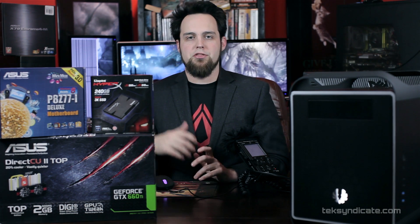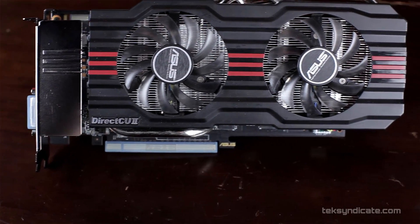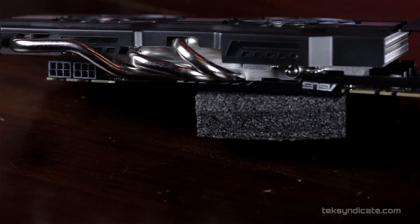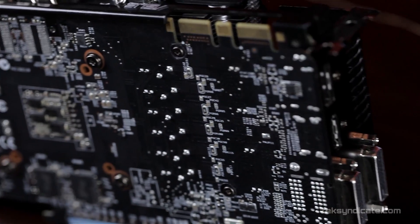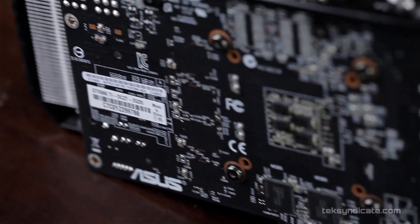For the graphics card, while we were at PAX I threw a 7870 in there — we mostly used that for gaming, but it didn't really help with editing. However, we just got the ASUS GeForce GTX 660 Ti DirectCU 2 Top Edition. It's clocked at 1059 megahertz and will boost all the way up to 1137 megahertz, with overclocking possible via ASUS GPU Tweak. We've got two gigabytes of GDDR5 and 1344 CUDA cores, and that's what we'll use for Adobe Premiere and editing.